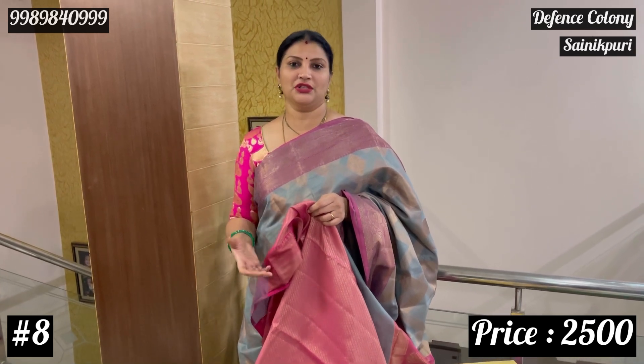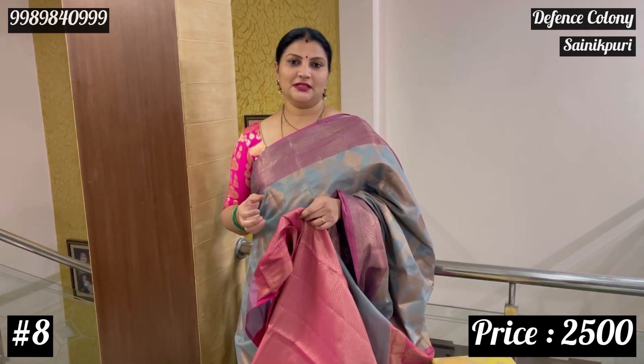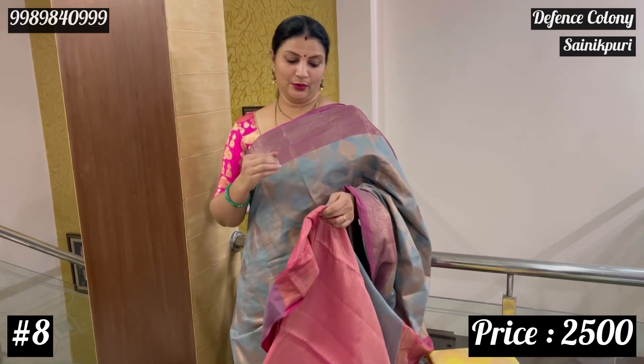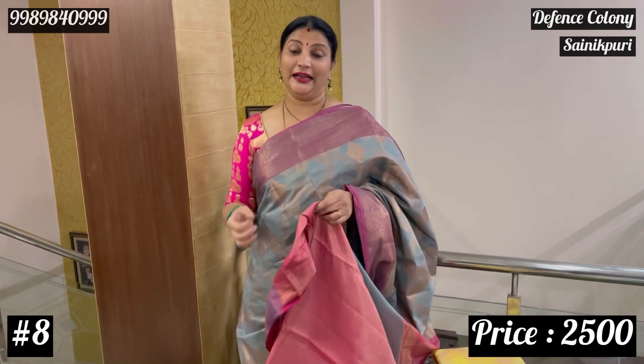If you have a normal wardrobe, for any occasion you can also repeat wearing these sarees. Because these colors — bright colors, loud colors — are registered in your mind when you repeat them. So if you want to make a difference in your wardrobe, you can go for a different collection.